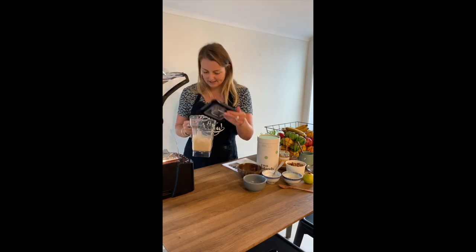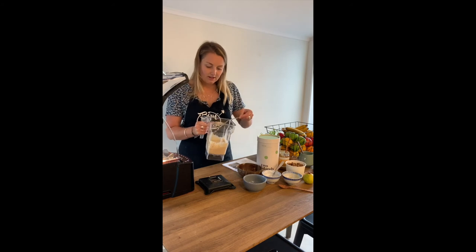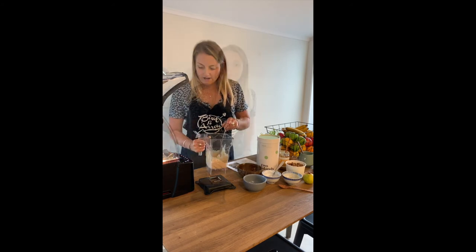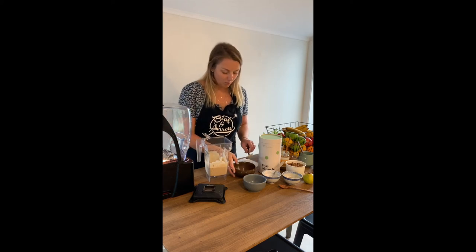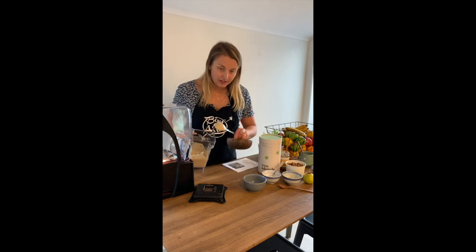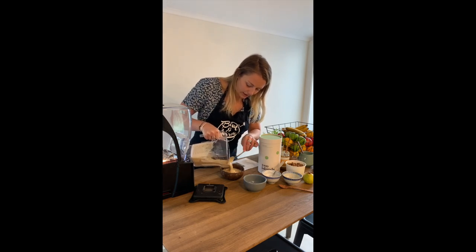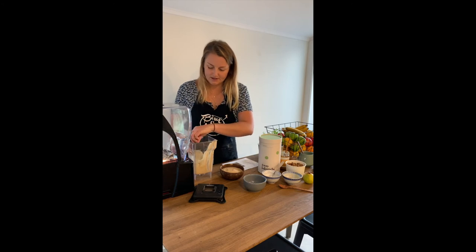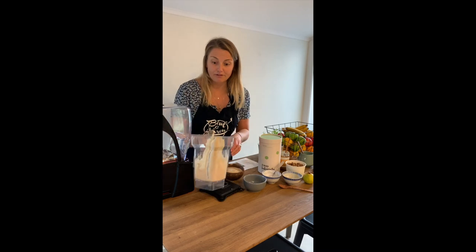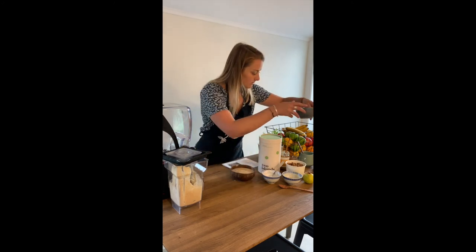That is basically the only blend we're going to need for that — it's looking nice and thick. Smells great. Once you've blended it and you're happy with your blend, definitely try not to over-blend it as it will go quite liquidy if you do that. Then you can grab your bowl, pour it in, and we just want to make sure there are none of those banana-y lumps. It's looking pretty delicious. This recipe is just making one serving, but you can always change it up and make some for your family as well. We've got a really nice thick bowl there.